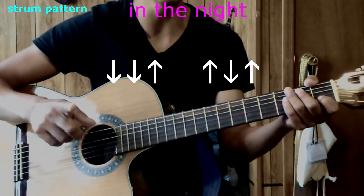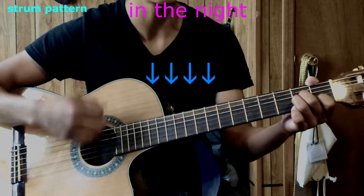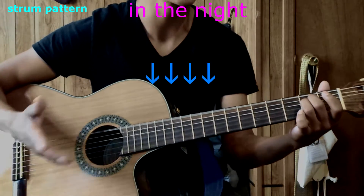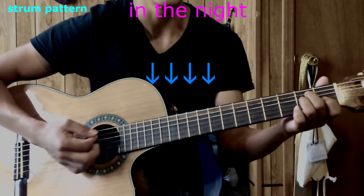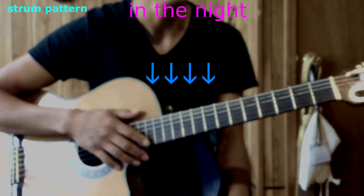That's pretty much it on that strumming pattern. The next one is four downstrokes per chord. One, two, three, four — that's pretty much it on that. This should be played in the bridge, and I might mute it so it'll even sound cooler. Just keep that in mind.